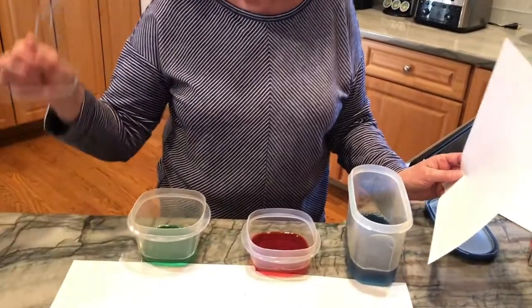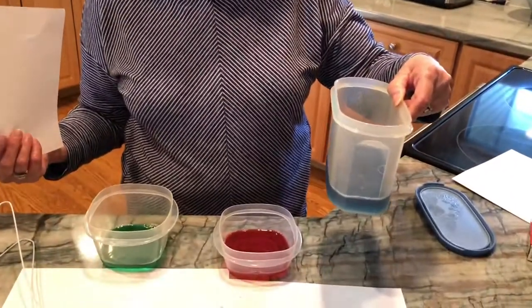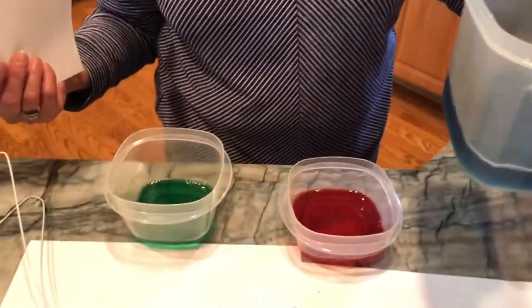Hi guys, we've already learned about how therapeutic blowing bubbles could be, so I thought we'd take the solution that we've already made and our wand and create another therapeutic and fun art project. What I did was I took the bubble solution that we made the other day and I added some food coloring to make it really brilliant.